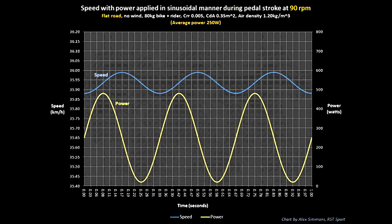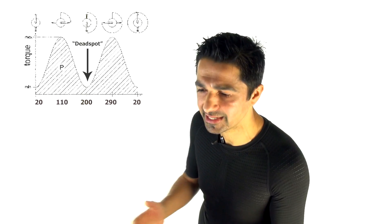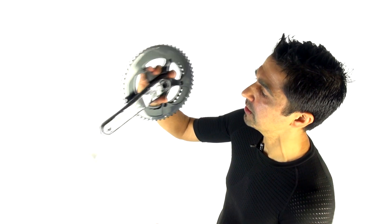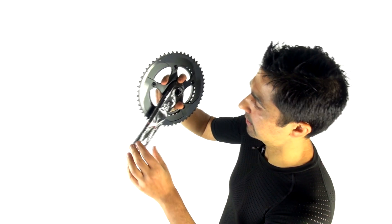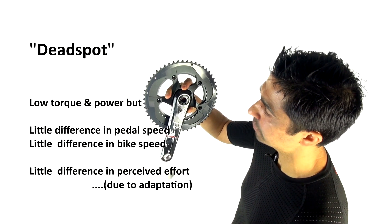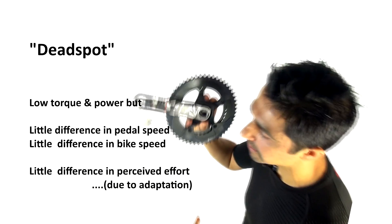However, if you change the parameters — a very heavy rider cycling uphill at slow speed, particularly standing rather than sitting where power is amplified during the downstroke — then you do get a pulsing effect, potentially two to four percent. That's probably what cyclists mean by the 'dead spot.' But actually, that return power on the upstroke is not really translated into a big difference in perceived effort, and the reason for that is adaptation.